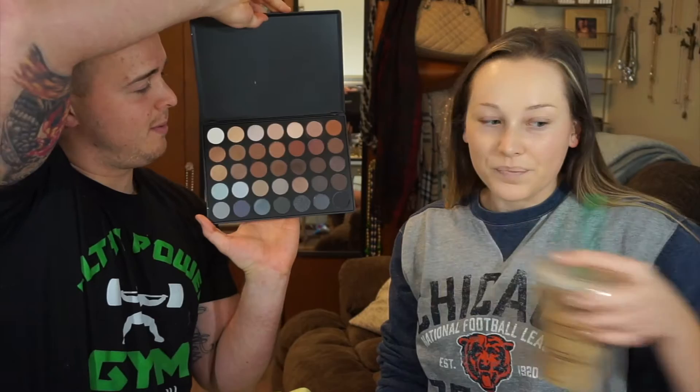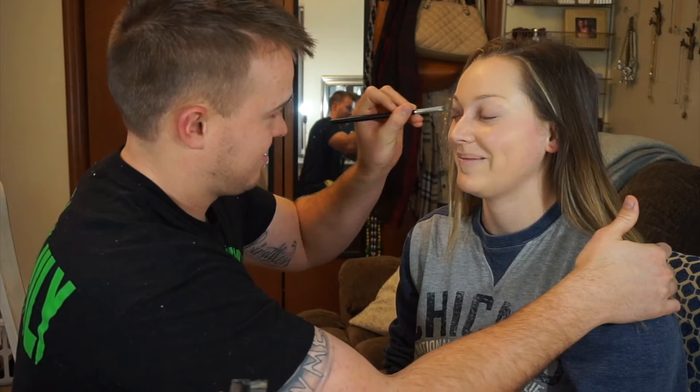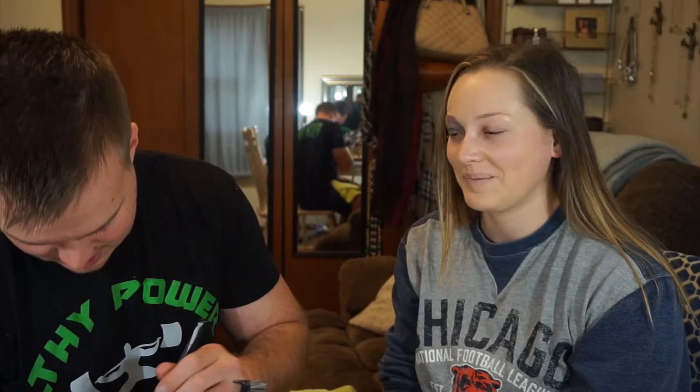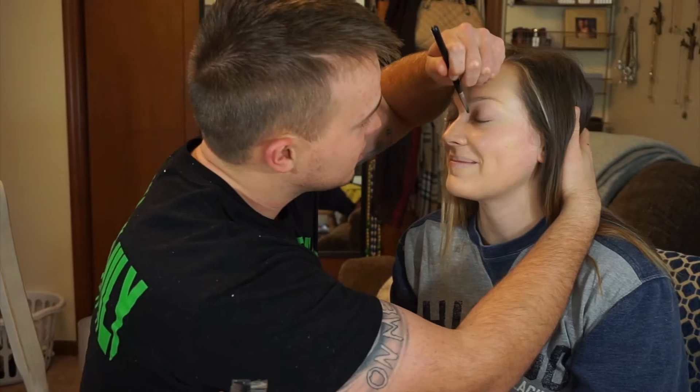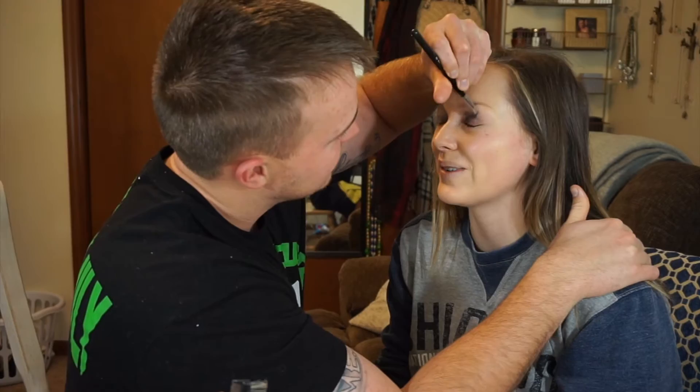I'm using a child's paint kit — that's not coming off very easily. Apparently I need to use more. Look like someone punched you right in the eye — that's what we're going for. All the way up to the eyebrow. Oh god, turn towards me here. This brush isn't doing very good. Beautiful.